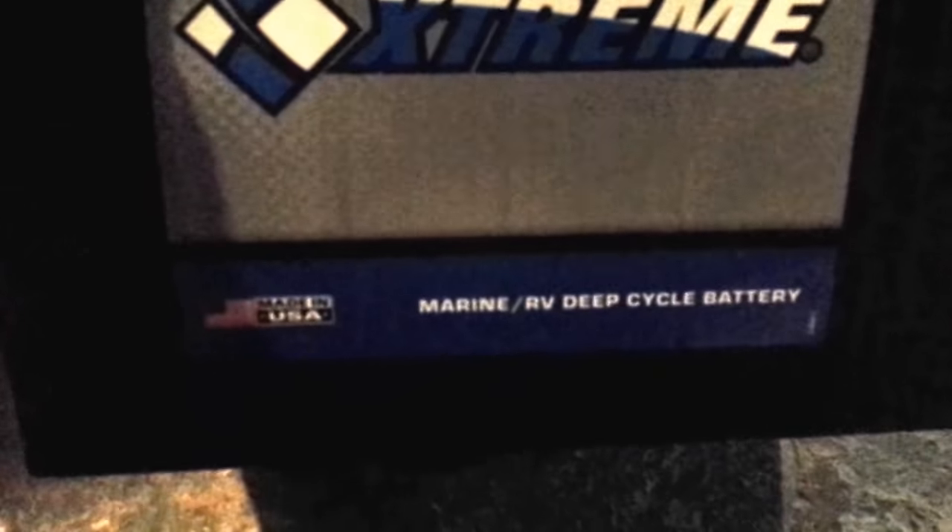Battery here. Let me pop this open — I'm going to try and do this with one hand. Get the battery case. It costs you a couple extra bucks, but you're going to want it. It's a marine deep cycle battery — Extreme marine deep cycle battery from Extreme.